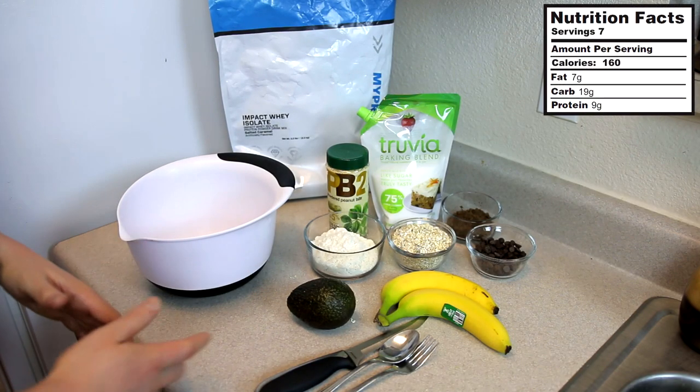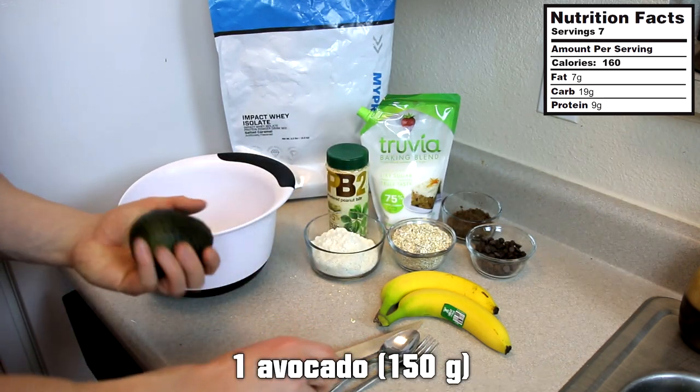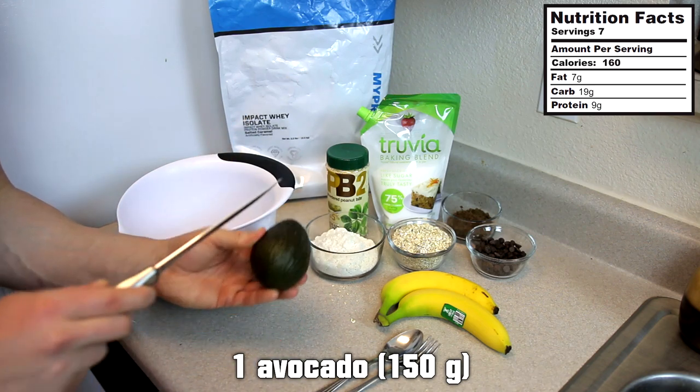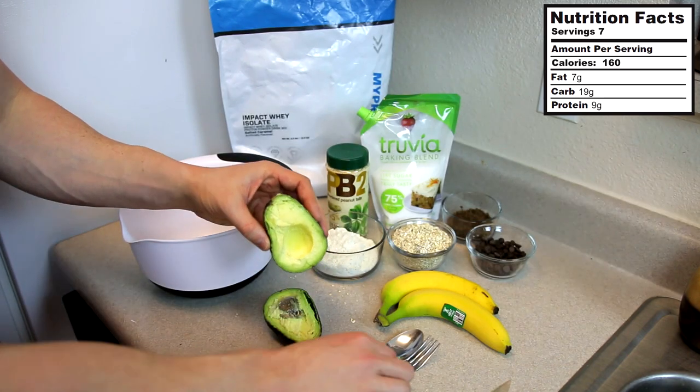Alright guys, so kicking off the recipe — the first ingredient is an avocado. Got to open that up and make sure it is ripe, because when I was at the grocery store it was hard to find a ripe avocado. You don't want to get one that's super firm. So that one looks pretty good.